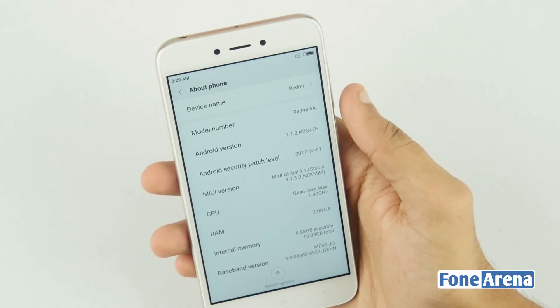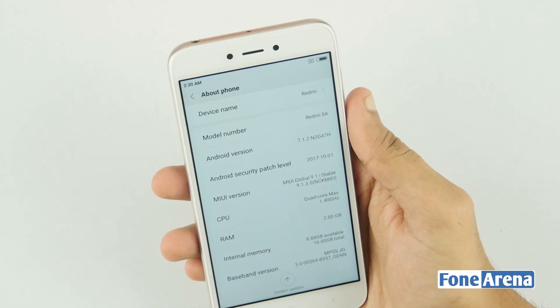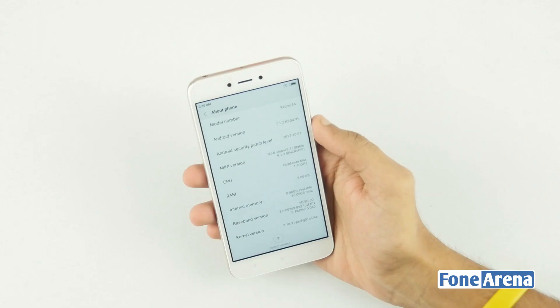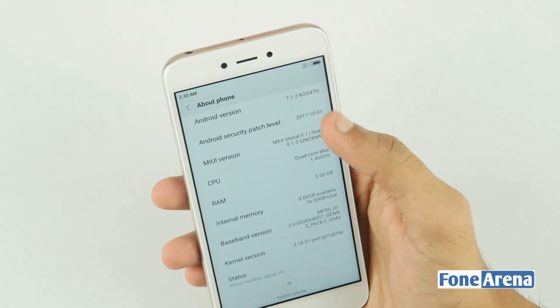Talking about the specifications, the Redmi 5A is powered by a quad-core Snapdragon 425 processor with Adreno 308 as the GPU. This is not the most powerful processor but will provide a good balance. The Redmi 5A is shipped with Android 7.1.2 Nougat with MIUI 9.1 on top.